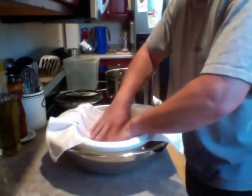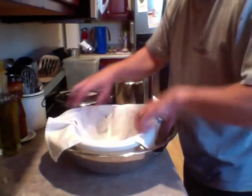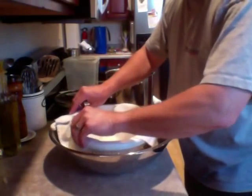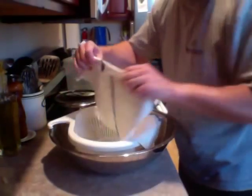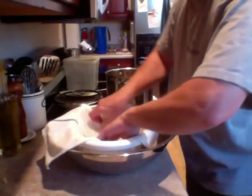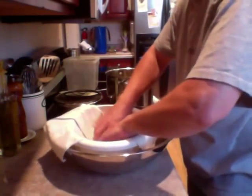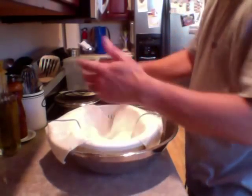I'll take a little cloth — you can use cheesecloth, which is fantastic if you have it. I don't have any, so I'm using this little kitchen towel. It's pretty thin and easy. I get these at the restaurant supply store — they're fantastic for this type of thing, just the right thickness: not too thick, not too thin. I'll put that in there like that.